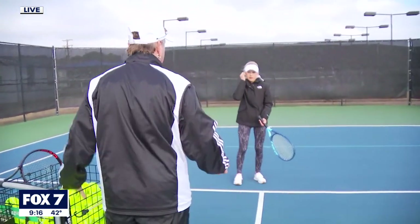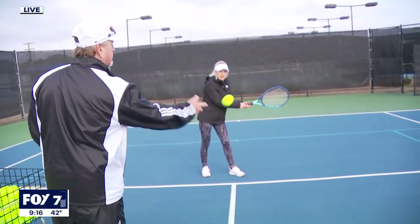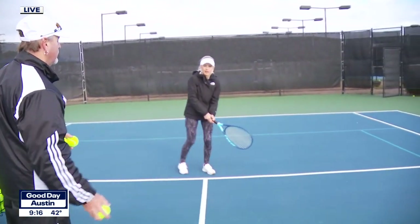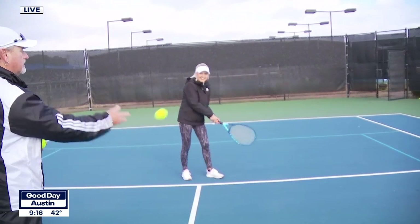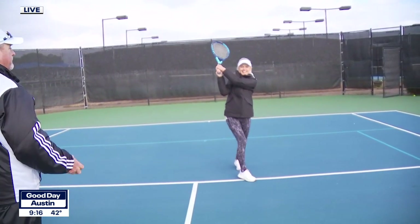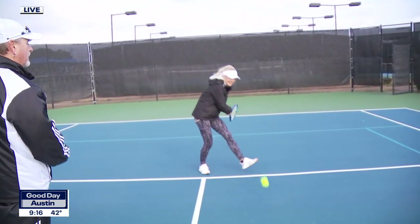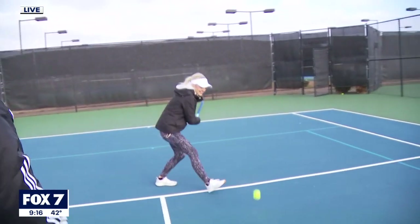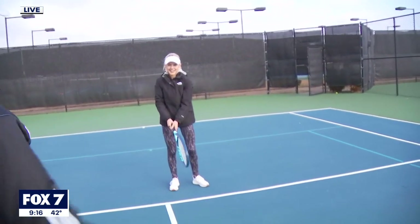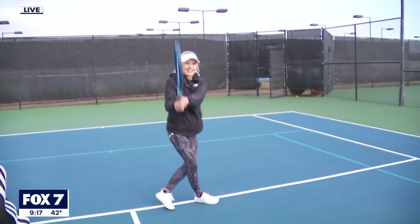Now we move over to some backhands. Same thing — Tiara is going to have a nice high follow through. Make sure you're stepping with the right foot, right foot all the way up. That's your left foot — that's a different one. The other foot — that's called open stance. Now you're hitting closed stance. Closed stance. My backhand — perfect!